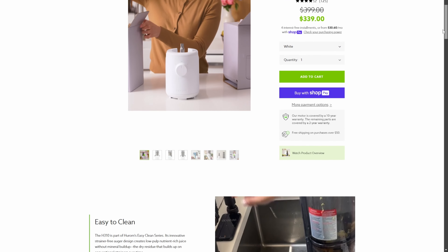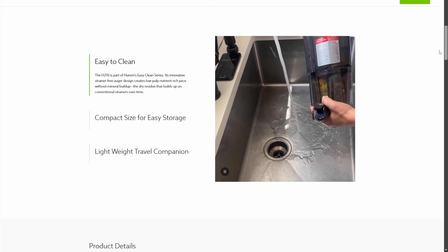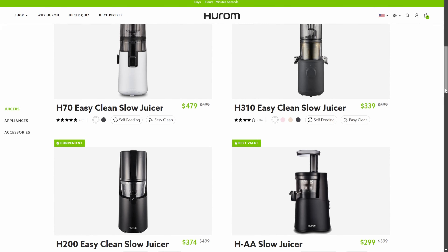Their other juicers are also on sale for up to $200 off, so be sure to check out the link in the description if you're interested.